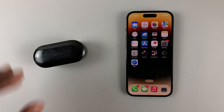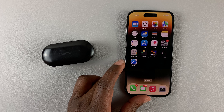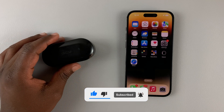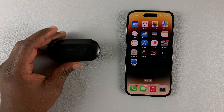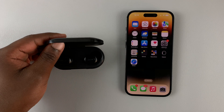Today I'll be showing you how to connect Bluetooth headphones to your iPhone 14. This works for all the iPhone 14 models in the lineup. Here I have these QCY Bluetooth earbuds, but it's the same process for headphones or any type of earbuds that are not AirPods.